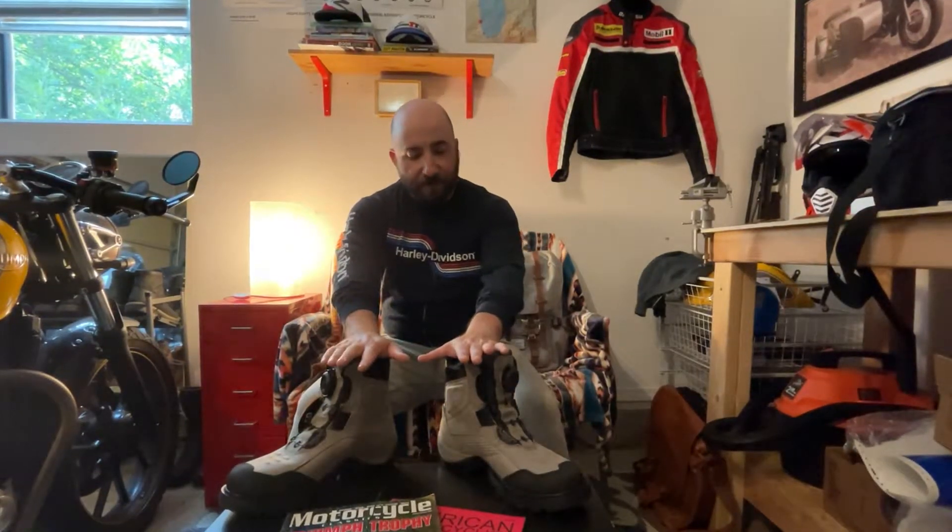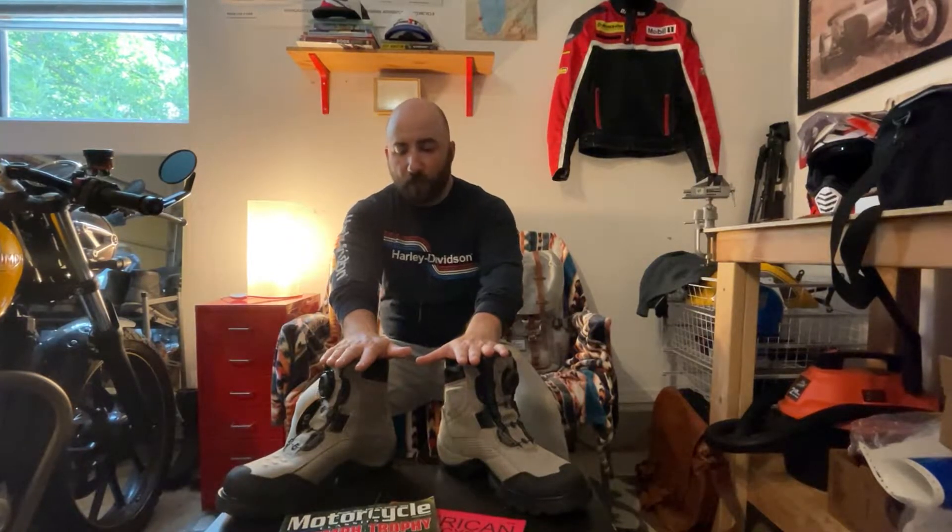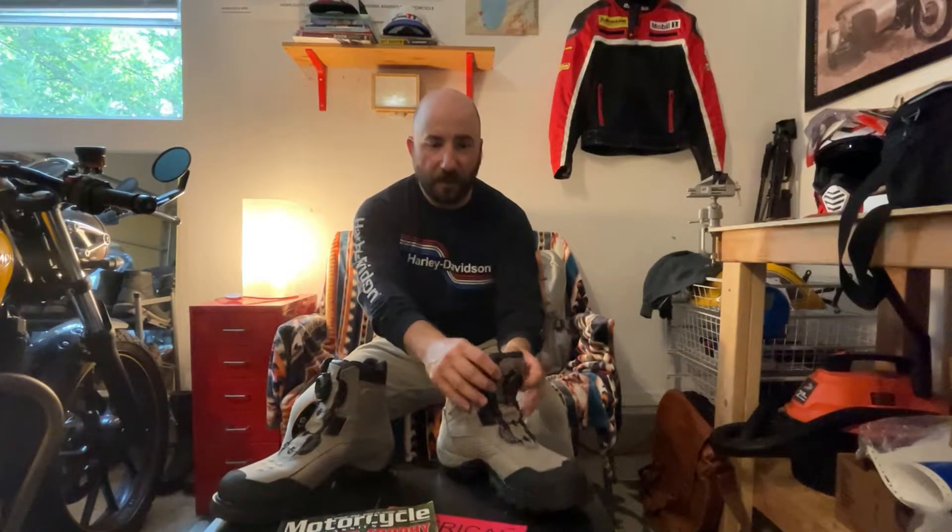Hey guys, today I wanted to briefly review a couple of items that I received — kind of a first experience, unboxing sort of thing. The first item are these Icon Stormhawk boots that I got in gray, and the other is an LS2 helmet. So let's talk about these boots real quick.